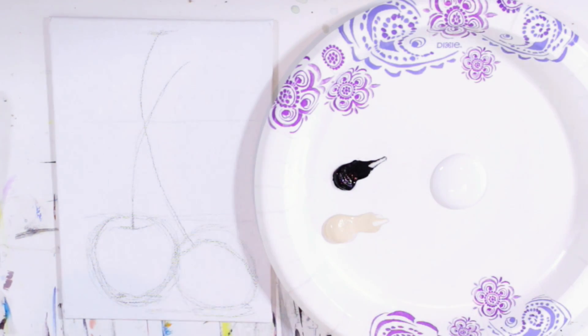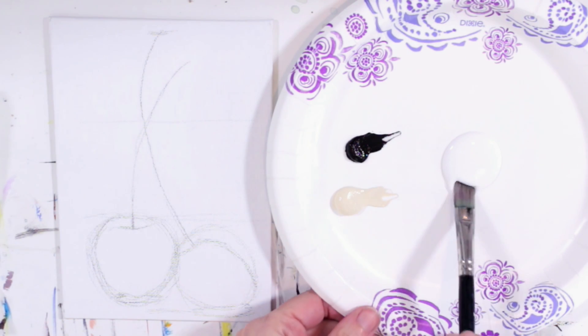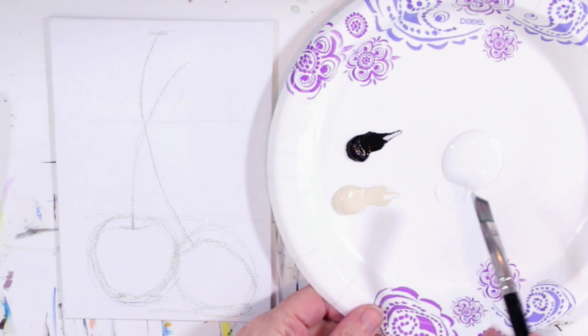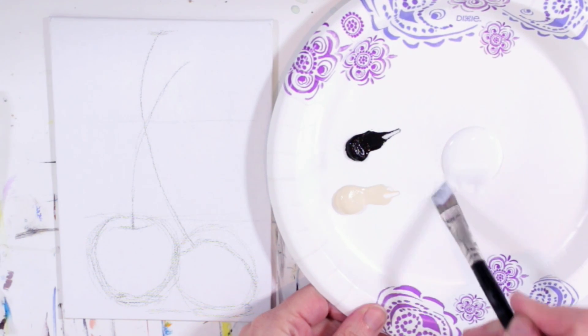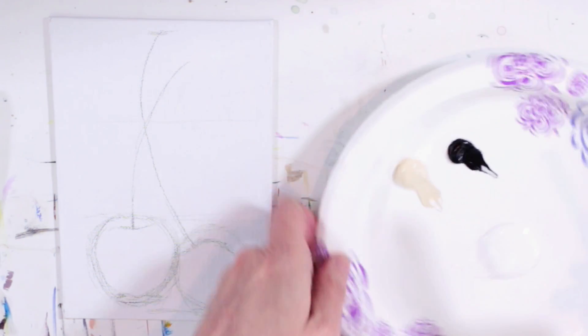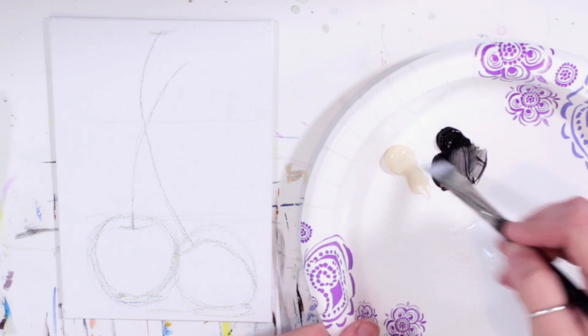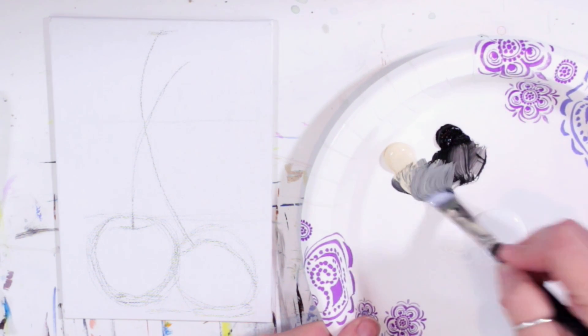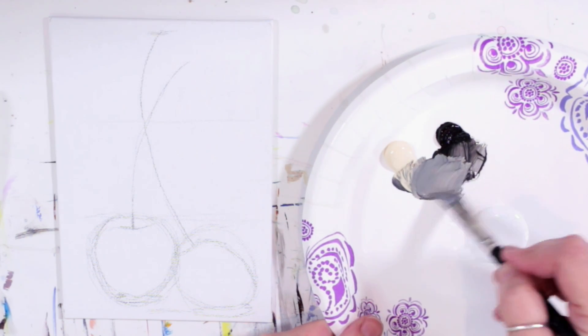Remember, this gray is only the underpainting for the background — I will put white over it later, but thinly, so that gray still shows through a bit. I'll use my half-inch angle brush for this large area, with matte medium first, and just mix up a light-to-medium gray. I don't want it to be terribly dark.